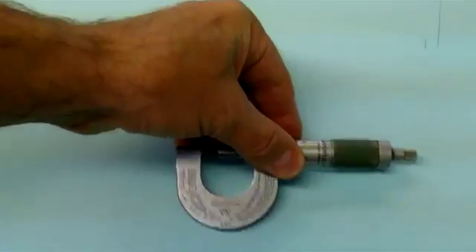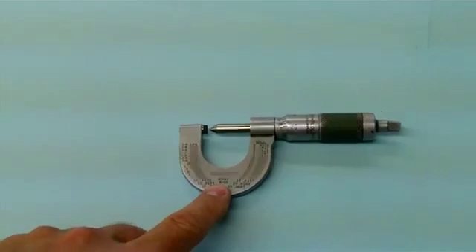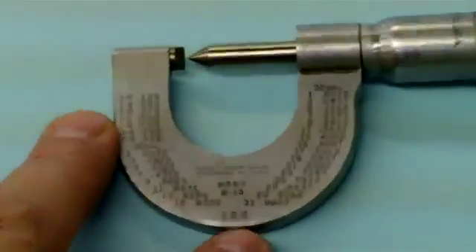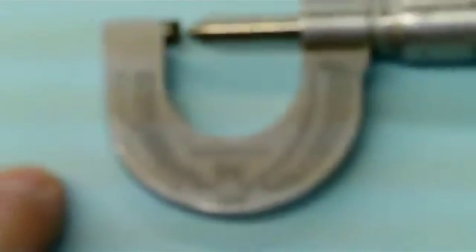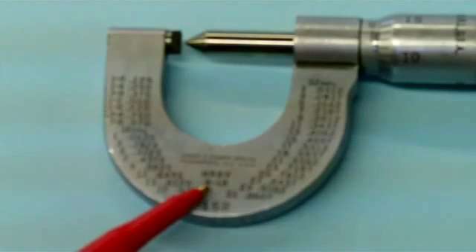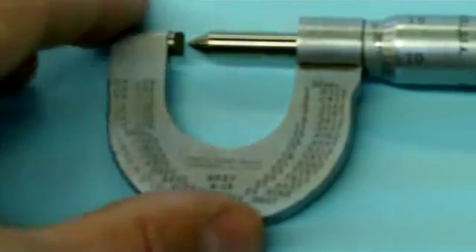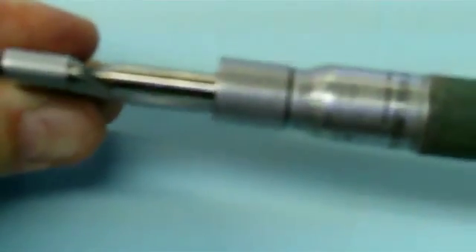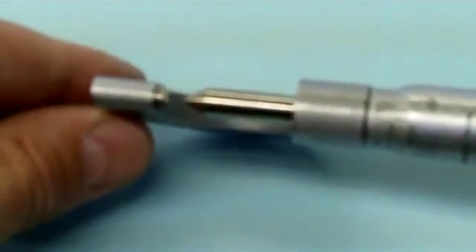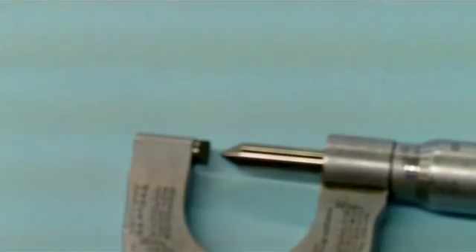This one here is a fixed threads-per-inch mic. It says eight to thirteen here, so it's meant to measure between eight threads per inch and thirteen threads per inch. We have the mechanical scale on it. The point and the V is what's happening with this thread mic. This one is for fixed sizes.